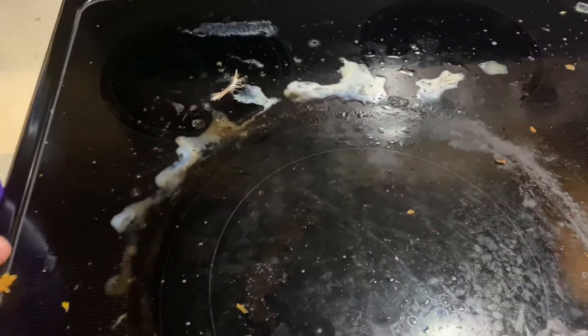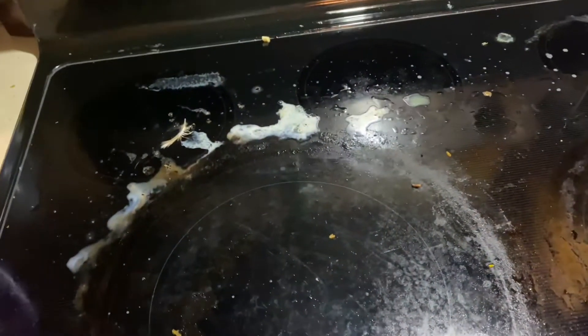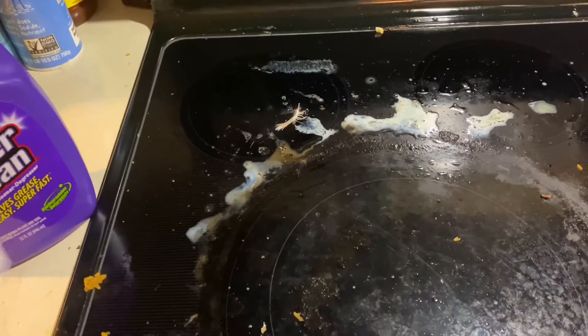I just sprayed a light thing right here on top of our stove that didn't look this dirty. We just cooked, so it's got a lot of baked in stuff. It's been sitting for about five minutes. So I'm just going to give it a wipe down and see what it does with just spraying on and wiping it down and letting it sit for five minutes.